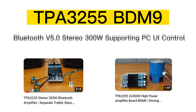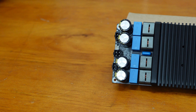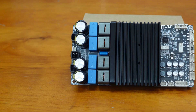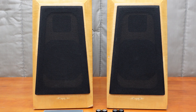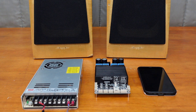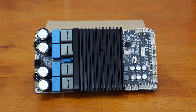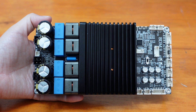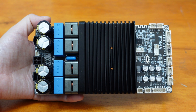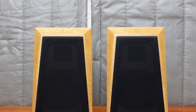In our previous videos we introduced the high power stereo Bluetooth amplifier based on TPA3255 and demonstrated its driving capability by burning an electric stove. In this video we're going to show you how to integrate the BDM9 into your audio system step by step. Audio source, amplifier, speaker, and power supply are essential parts of any audio system. With its built-in Bluetooth module, the BDM9 supports wireless audio connection, making it a versatile addition to your setup. We'll guide you through the connections you need to make and show you how to connect to your audio source.